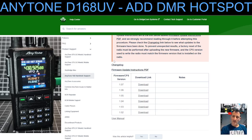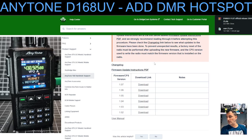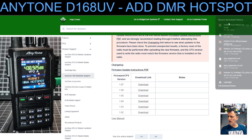I really like the D168 — it's good value. You can buy the AnyTone model or the AirTone model; they're identical and only about 80 pounds. If you get that one it actually comes with two batteries. I'll put a link in the description.